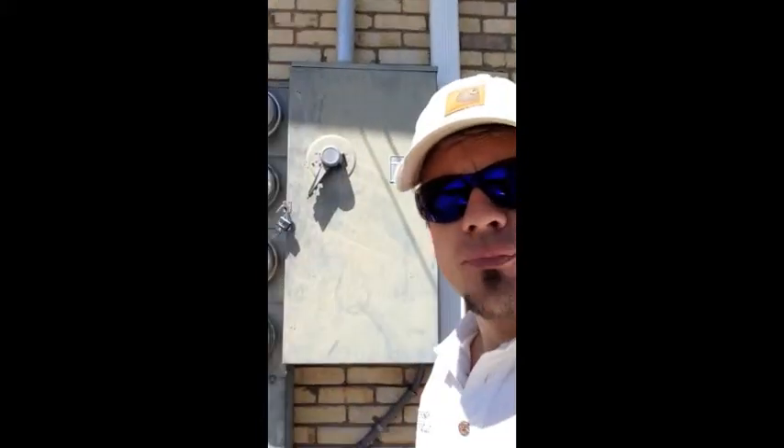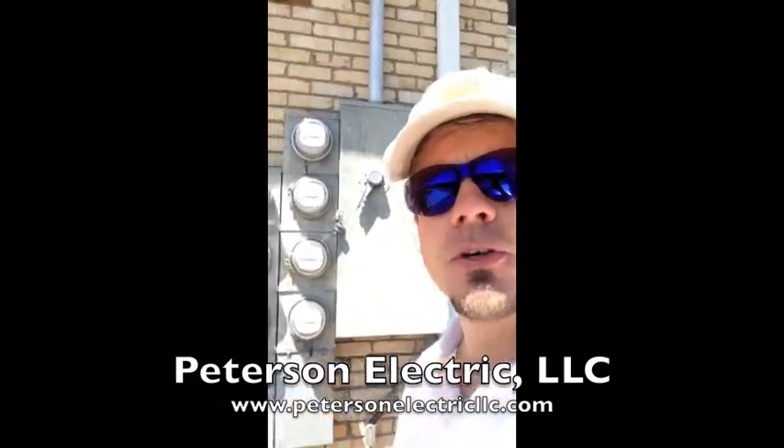Just so you know, you are allowed to do that because pretty much your power for the owner is right here in this building. This job today wasn't much to do, but we had to come out twice. We had to look at it, then we had to schedule power to be killed with the tenants, and then we had to come out and do the work. So it was about a two-hour job, but it was a $150 job with time and material.